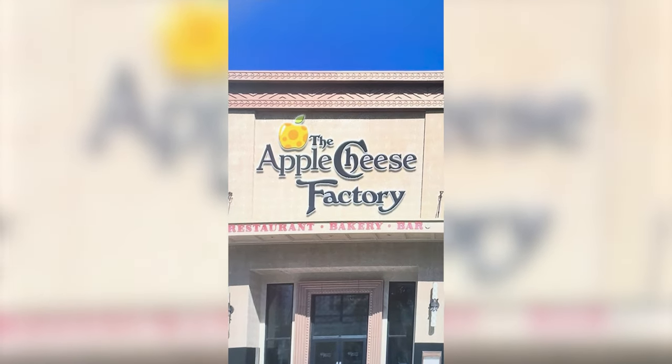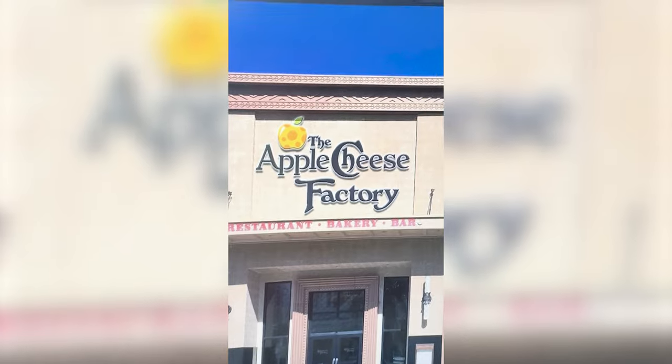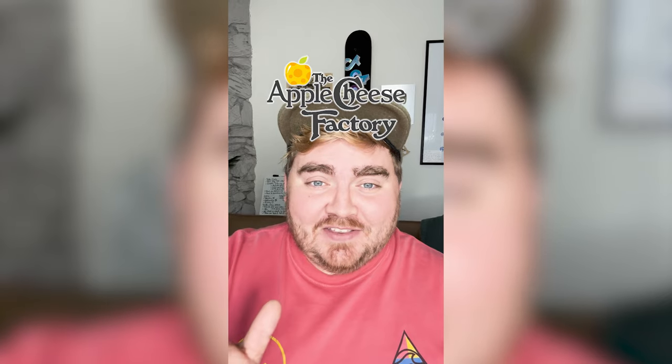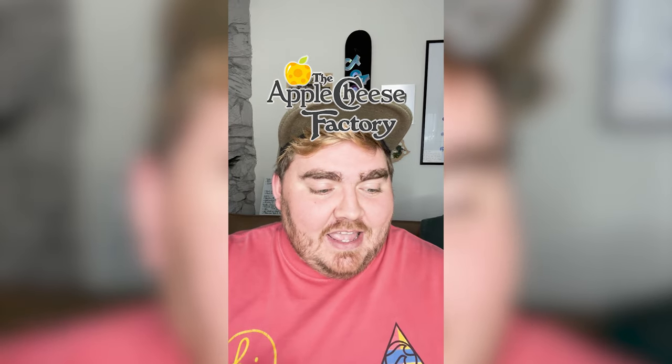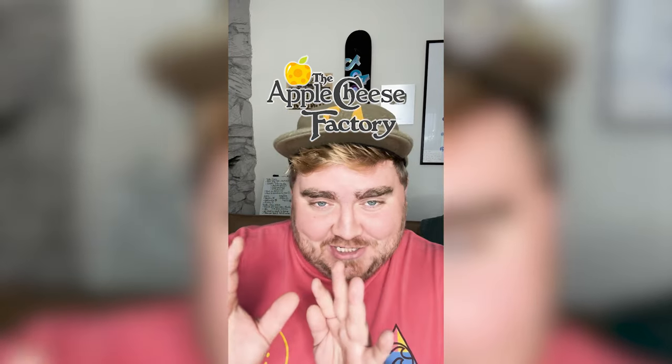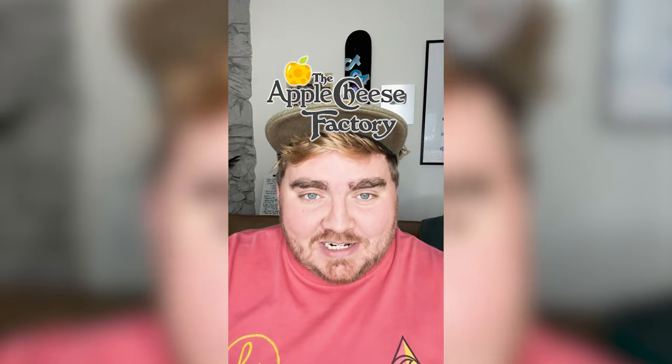I also mocked up what it would look like on the outside of a restaurant, and it looks so cool. I love how this logo turned out — I think it looks even better when you put it on that mock-up, and I just love the name and the little cheese apple. Let me know what you think about it in the comments.